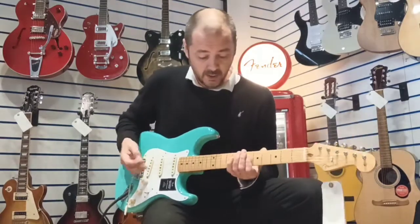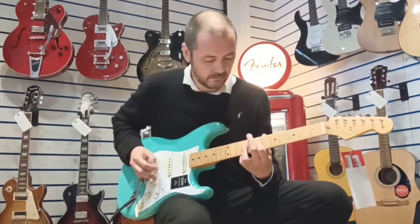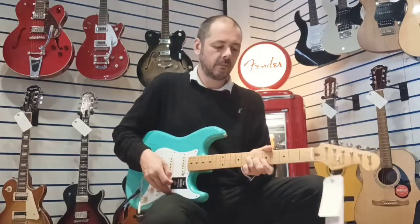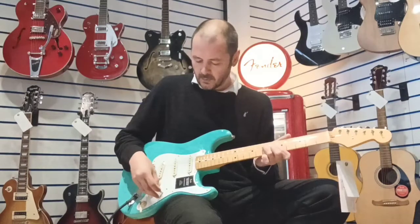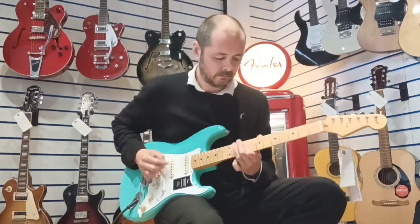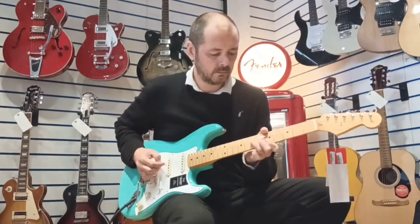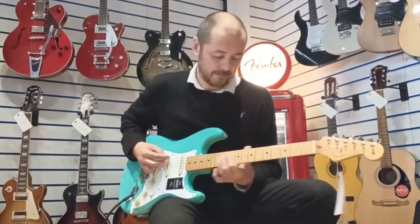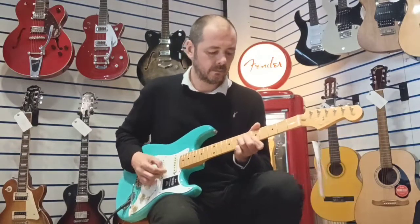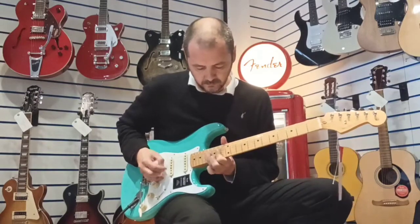I'll just play you a little tune on clean - I'm on the middle single coil pickup here. Now I'll go to the neck single coil. And then do the same thing now on the bridge single coil - so you get an idea of all the different tones you can get.